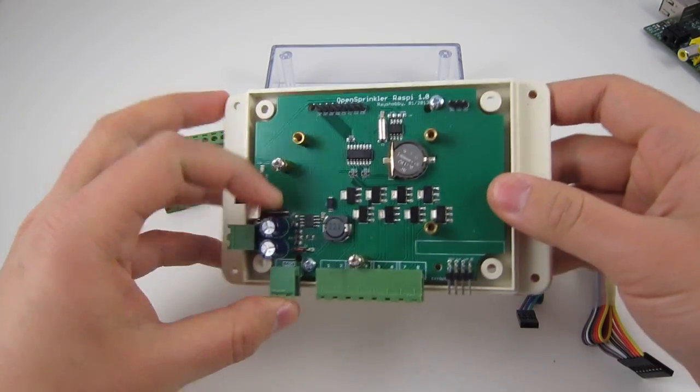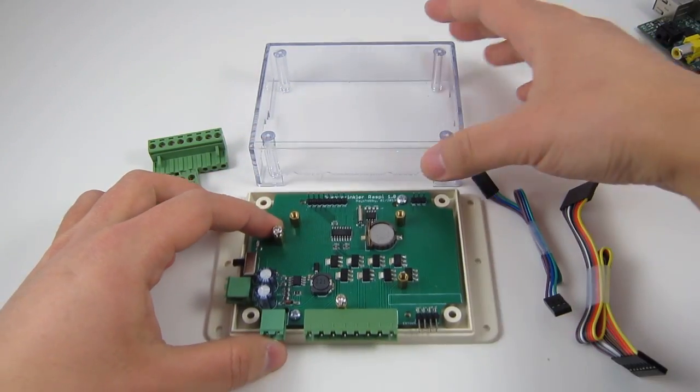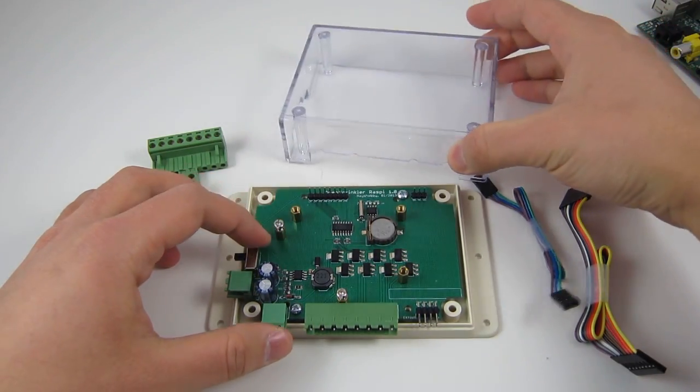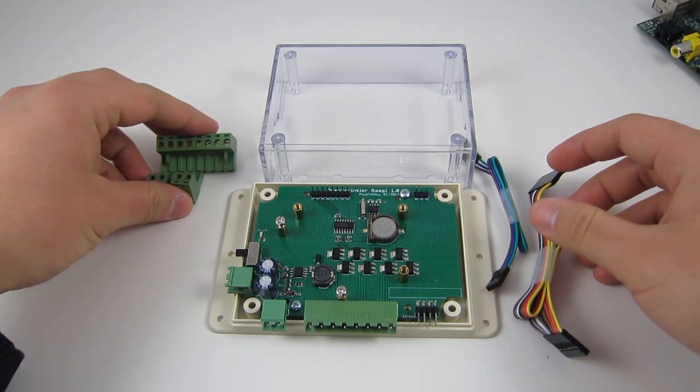The kit includes an assembled OpenSprinkler Pi board, plastic enclosure, some female-to-female jumper wires, and screw terminals.